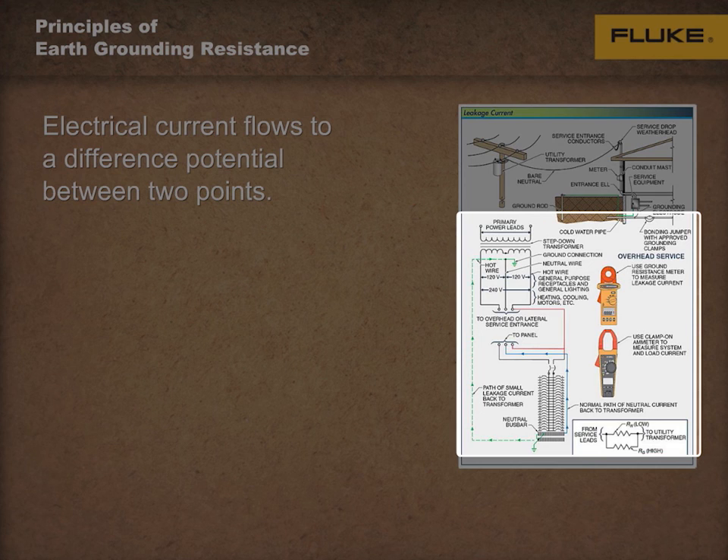Thank you for listening. We encourage you to continue on to Module 4 of the Principles of Earth Grounding Resistance.